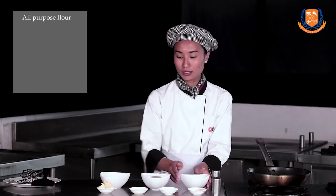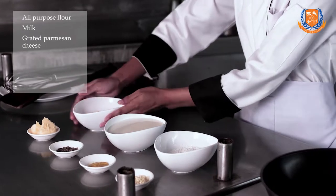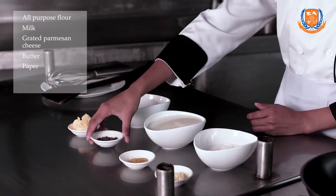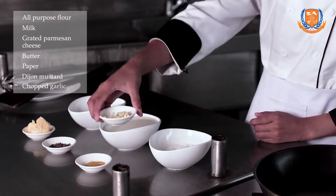Now we are going to prepare cheesy sauce. For cheesy sauce we need all-purpose flour, milk, grated parmesan cheese, butter, pepper for seasoning, Dijon mustard, and chopped garlic.